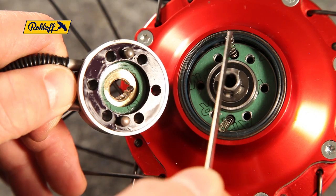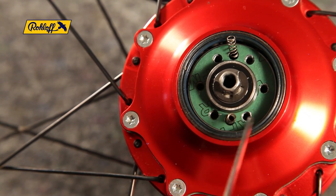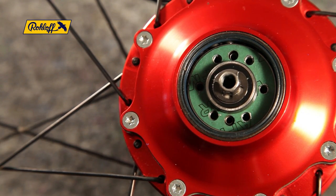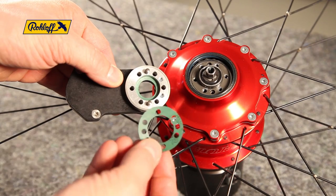Ensure the two freewheel springs haven't been dislodged upon removal of the axle ring and are sitting correctly. During this conversion, both paper gaskets will be replaced. Ensure that the holes of the large gasket match up correctly with the holes in the axle ring.